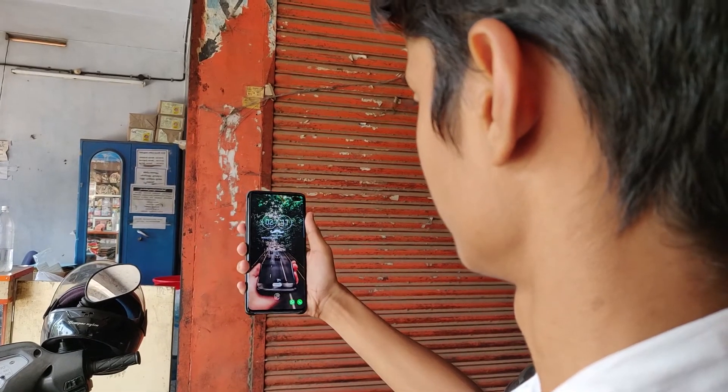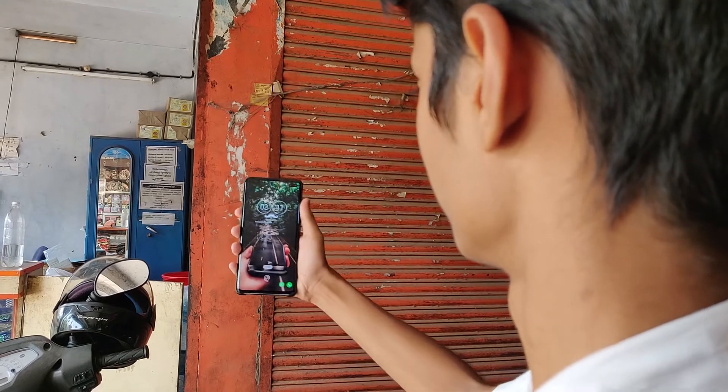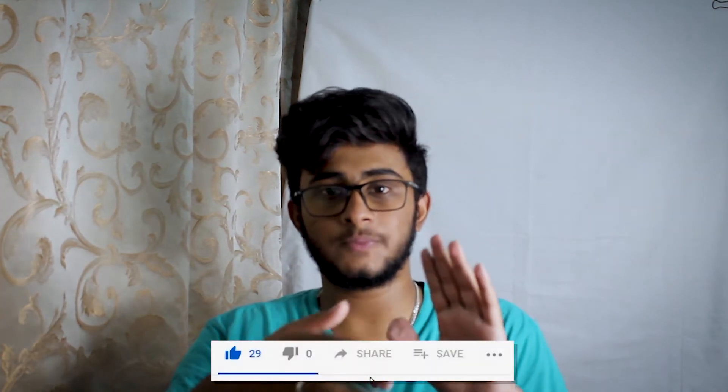Samsung has removed the iris scanner this time around and replaced it with face unlock, which to be honest is not very secure because there have been a lot of videos on the internet showing it being tricked by a video of a person — like a YouTube video. It was shown on Unbox Therapy, where he showed his Samsung Galaxy S10 a video of him presenting another tech video, and it got unlocked. So I don't think that's very secure.